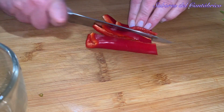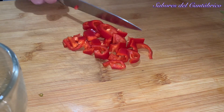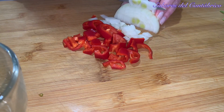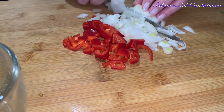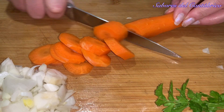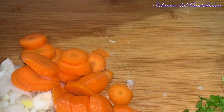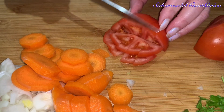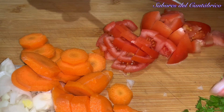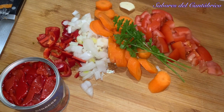We are going to chop the red pepper and the onion. We don't have to cut it very finely because it will be blended later. We are also going to cut some tomato. This is going to be the foundation of our soup. Let's add a little garlic and piquillo pepper, which will give a lot of color and flavor to our soup.